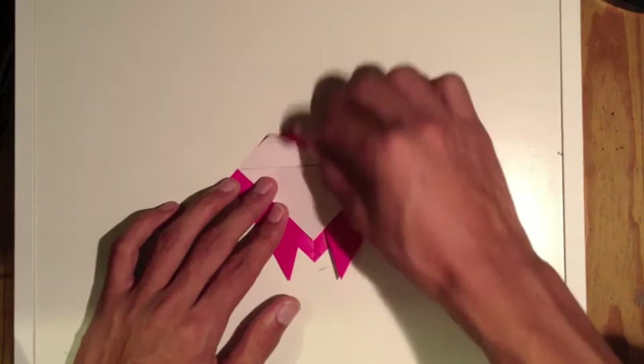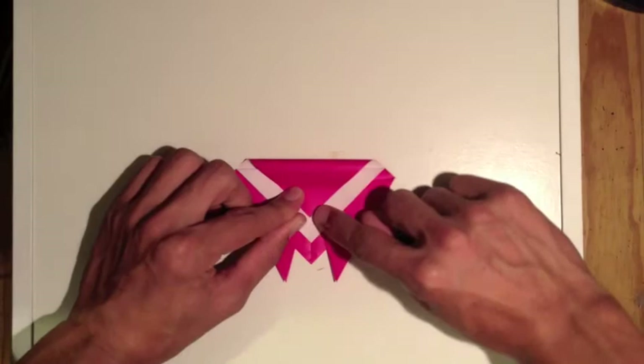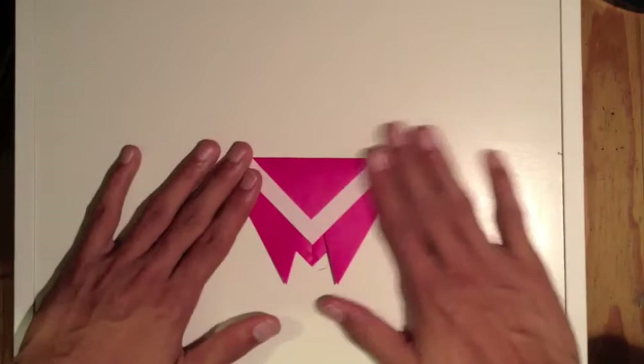Now that we've got that fold, we're gonna bring this top flap down to about here. Try to bring it to this center line, just fold that across.